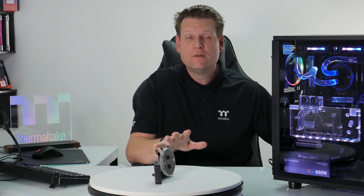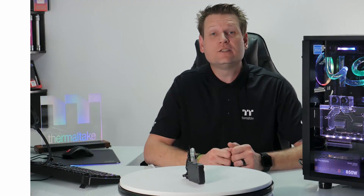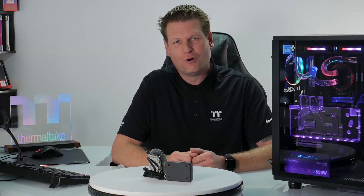If you want to learn more about the W4, visit our website at www.thermaltakeusa.com, and don't forget to subscribe to our YouTube channel. Let us know in the comments if you have any questions on the W4, and check out our social media as well. Until next time, I'm Thermal Mike — thank you for watching.